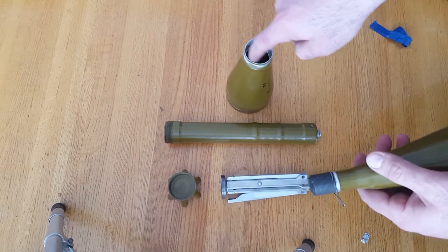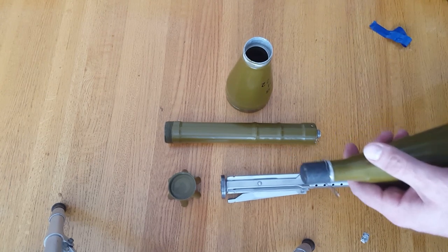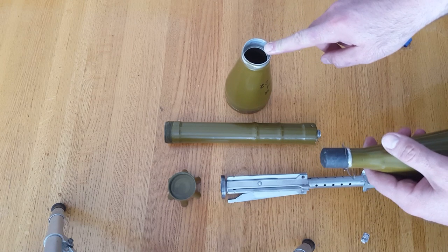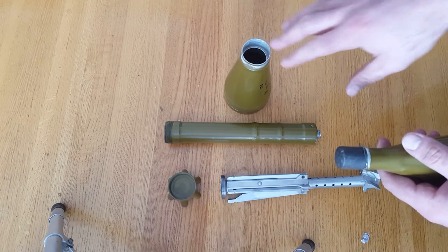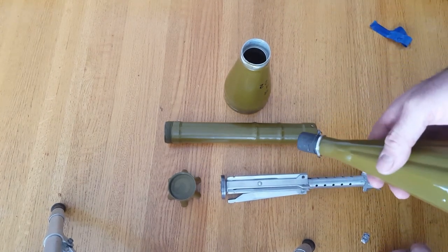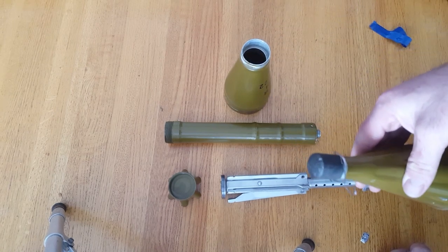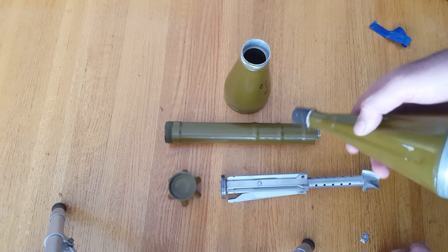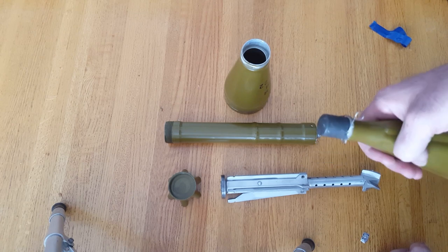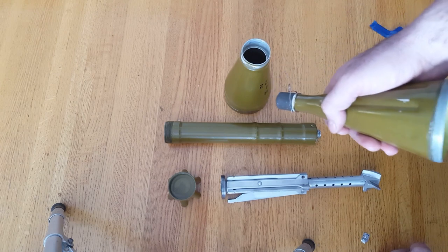Back here there's another fuse — the second part of the fuse system — and that one comes with a self-destruct. At about 900 meters, just a little bit past 900 meters, this blows up so that if you miss your vehicle or whatever target, it doesn't just stay live. You could also fire it over people's heads at around 900 meters away to use the airburst effect.